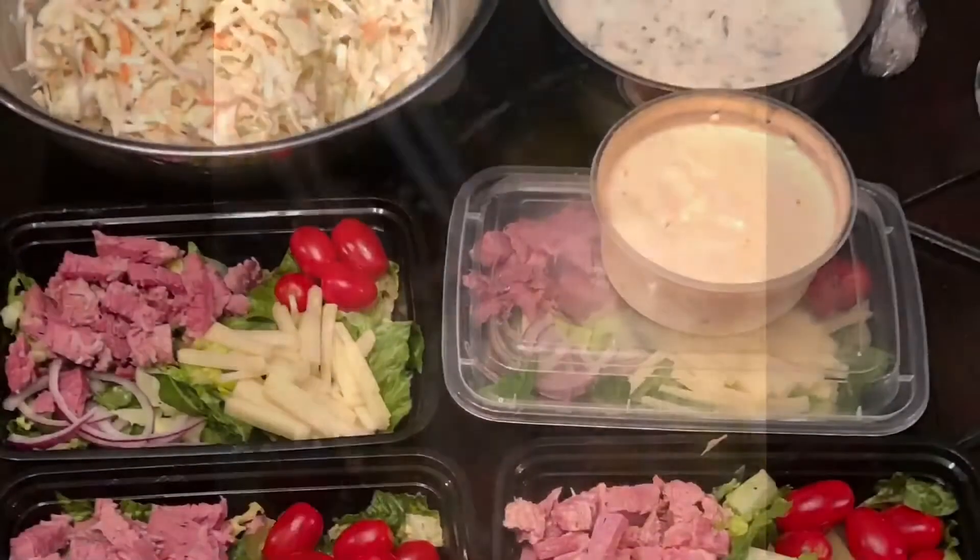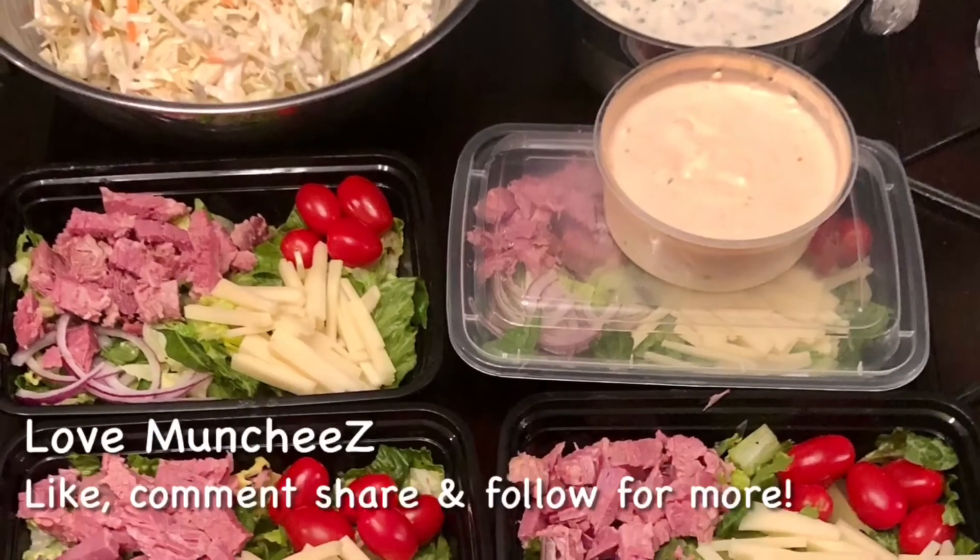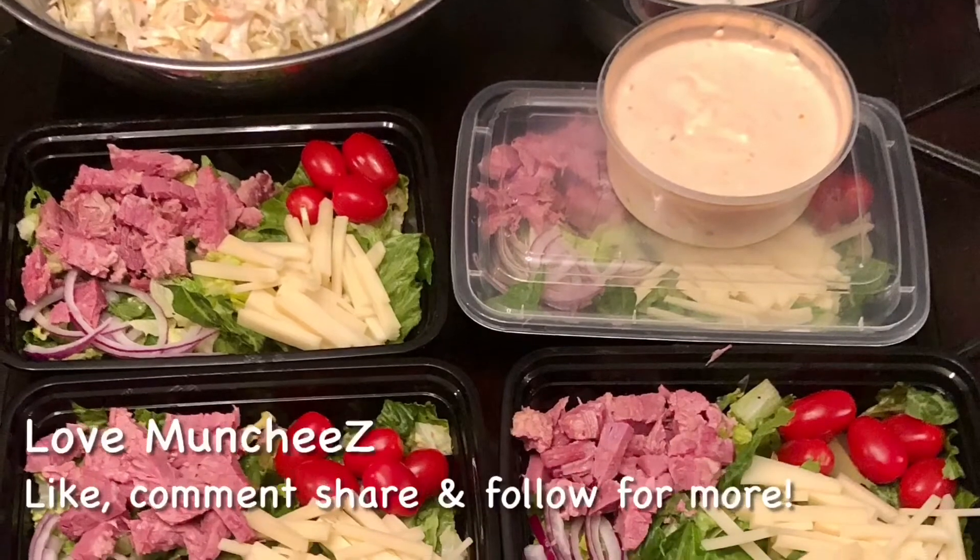And voila, you have the most delicious tender corned beef. It's perfectly cooked. You can make sandwiches, salads, or corned beef and cabbage. You gotta try this one. Have a great day.